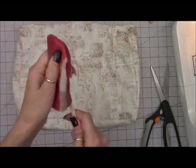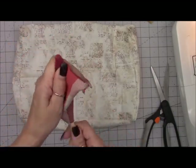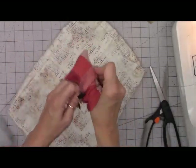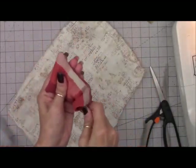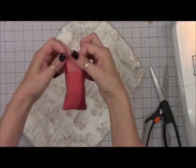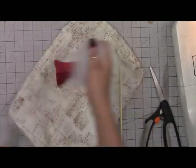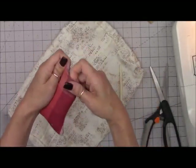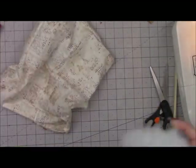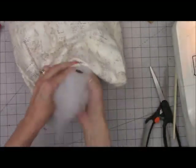Then we're going to stuff everything. I'm using a little chopstick here — I found these at Walmart in a bag. They're great because they have a pointy end but not too pointy. I've had some that are so pointy like a skewer stick and it pokes through the fabric. This is a nice kind of blunt pointy end. Just stuff your stem as thick as you want it, and then stuff your pumpkin as stiff as you want it as well. I usually stuff mine pretty full.